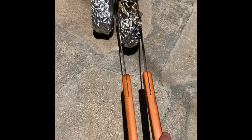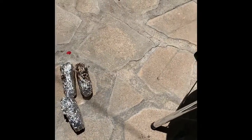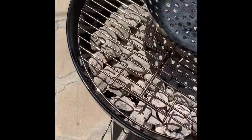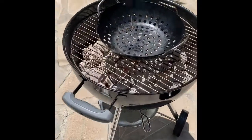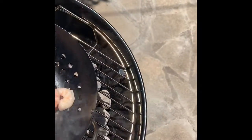The corn caught on fire — I think it was the oil dripping out from it that caused it. We had a little fire but I got it out and I didn't set anything else on fire, so we're still good. We still have a really hot grill going, so I'm going to throw the shrimp on.